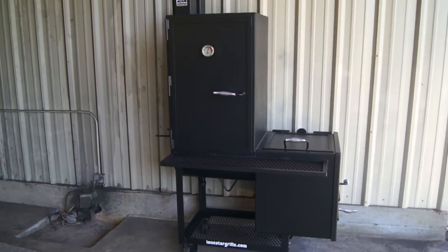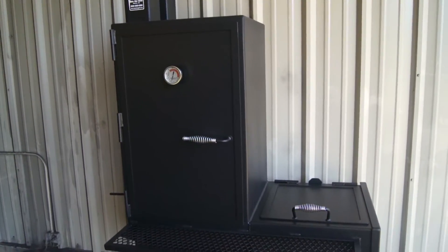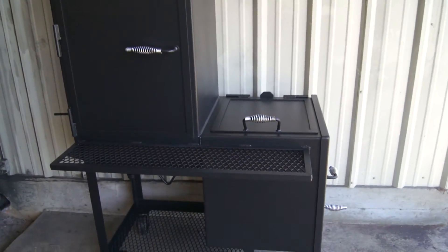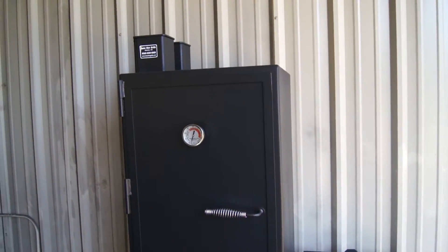This is our Lone Star Grills 24 inch vertical smoker. All quarter inch construction, all new steel, four coats of high heat black paint.